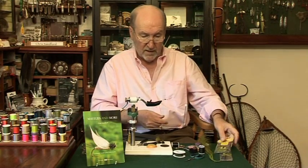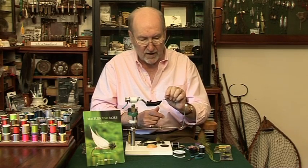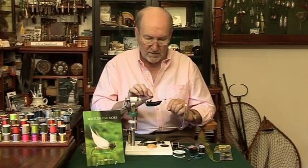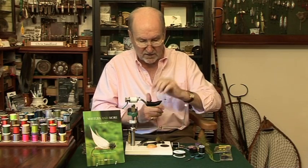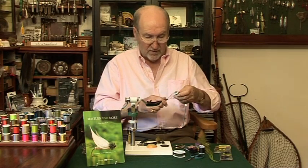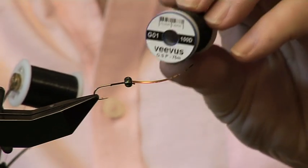What I've done is I've built a little bump of thread, put some super glue on it, pushed the bead forward so it fits nice and tight and done figure of eight wraps — now it's absolutely solid. So I'm going to reattach the thread, which is the Vivas 100D.